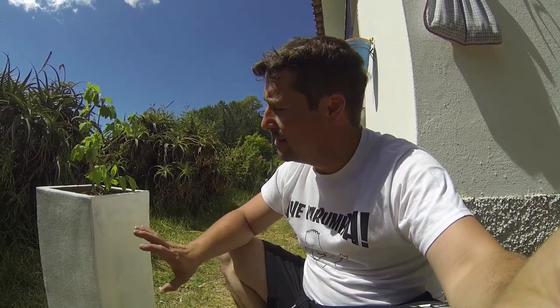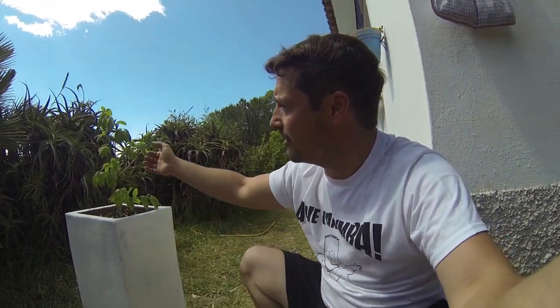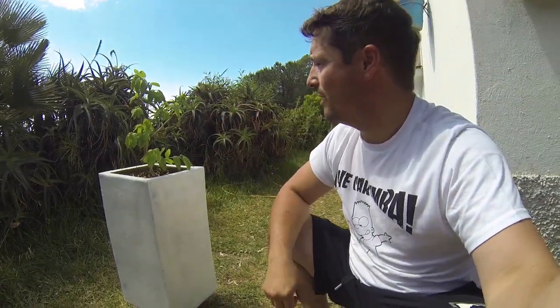I'm going to let this dry for a couple of hours and then use an acrylic enamel based paint on top — something that's a bit shiny, not too shiny, but easier to wipe down if it gets any stains. Keeping it white so it can reflect as much light as possible, keeping the roots nice and cool so it's not stressing the plant. Looking at the plant it's looking a little bit stressed, especially when the sun comes out in force.